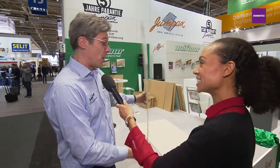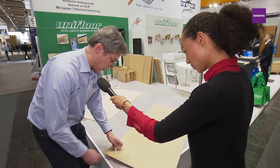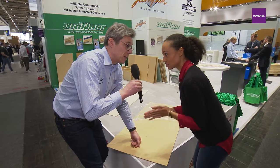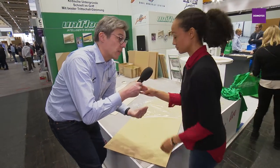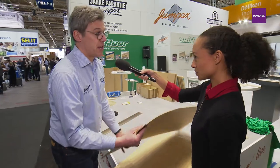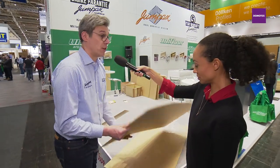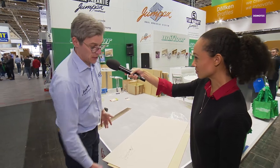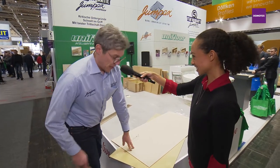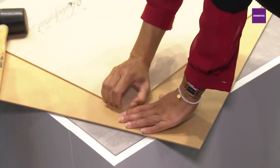Now let's get to laying it out. We put this plate on the floor and remove the foil. It's actually a contact glue — that's the mystery of Jumpax — because here I have a second part of the glue, also very clean, nothing really sticks. But when you place it down and apply pressure with a hammer, it's fixed. Now it doesn't move at all.